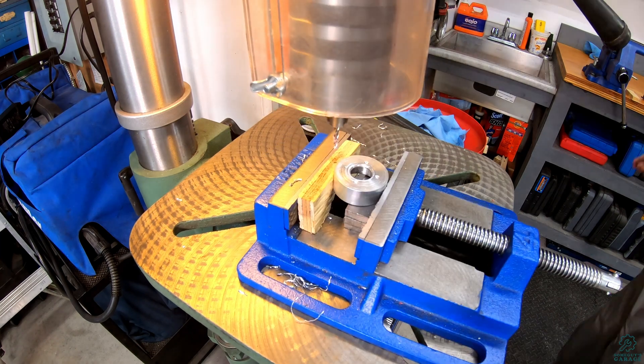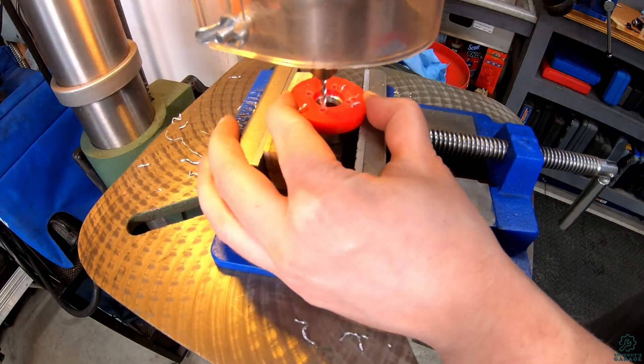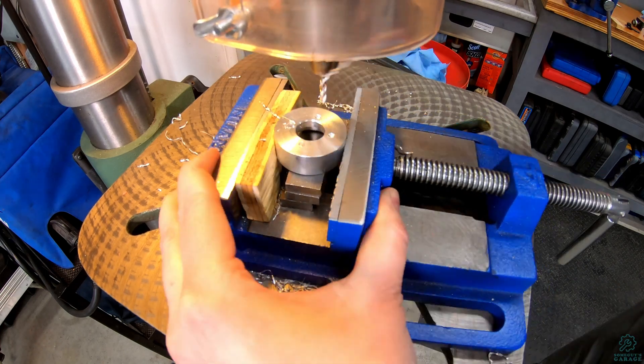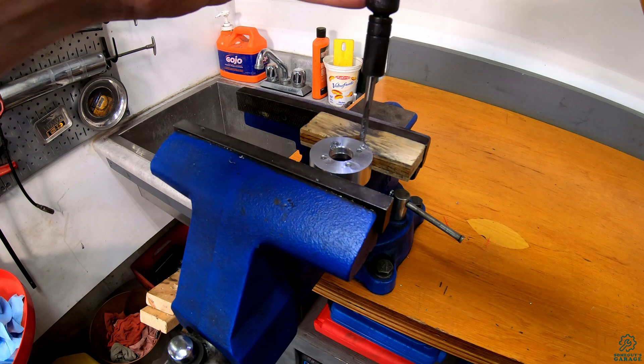Then I moved over to the drill press, and using the other 3D printed template I made last time, I drill the holes for where the bearing mounts will screw into the chassis, and then at the vise, tap these holes for the threads.